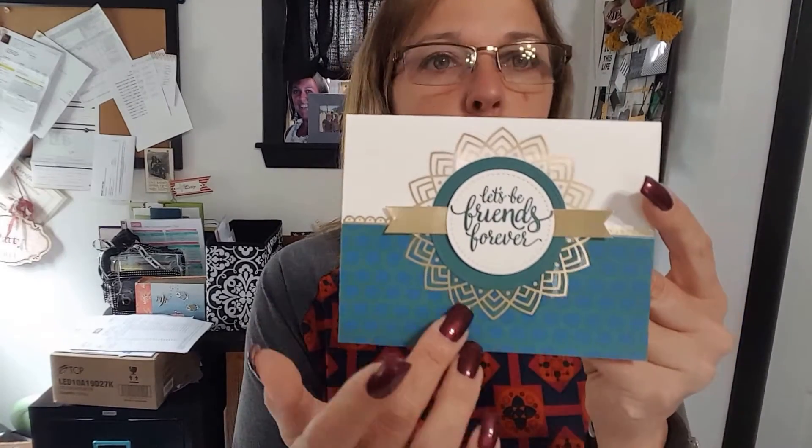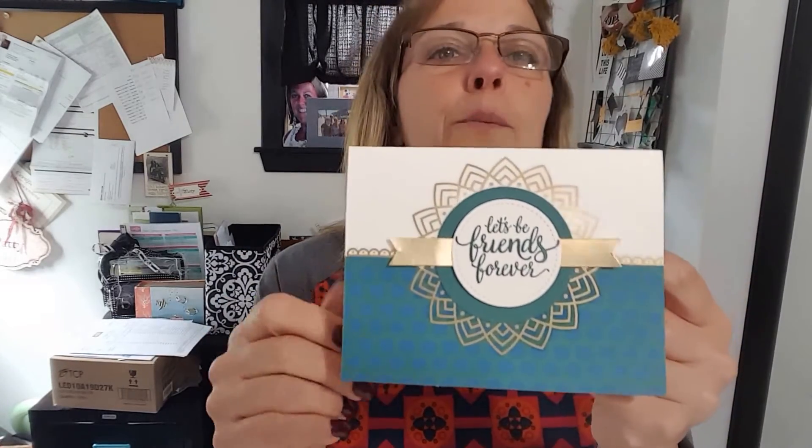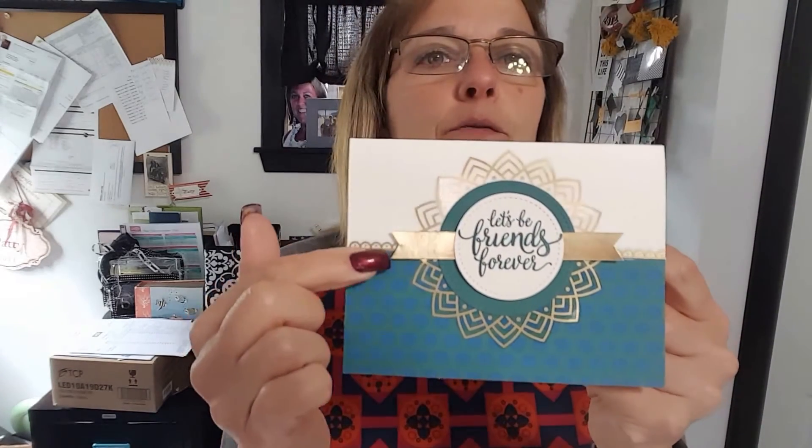This one focuses mostly on the decal as the focal point. It's a large decal with the same shapes and foiling. I used our stitch framelits, which will become available on June 1st — this is the first new product. The saying is from the stamp set, another foil sticker, and more paper from the designer paper package that comes with the suite.